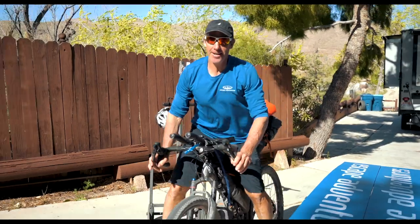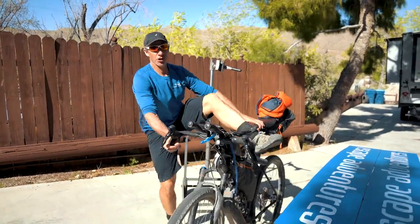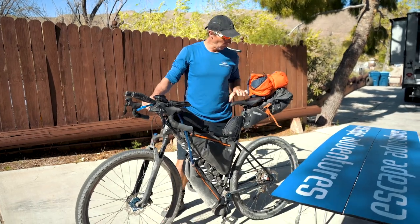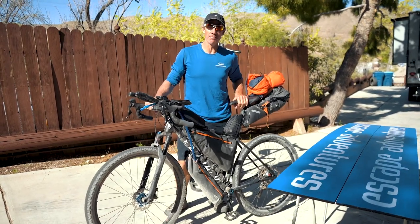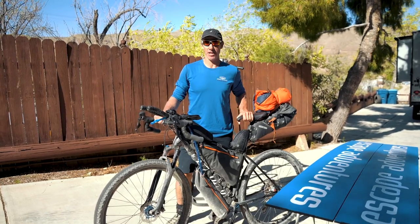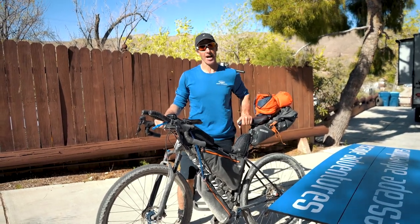Hey guys, Jared here. I'm going to show you today a complete bikepacking bike, one similar to the one I rode across America earlier this year. This one is set up for riding across America again, but from north to south.